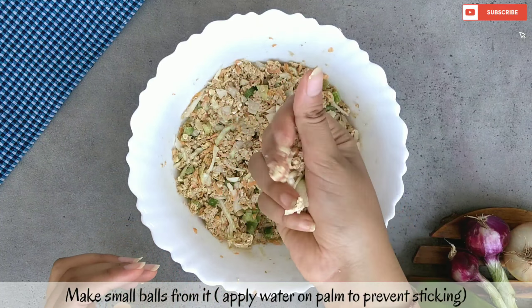After 5 minutes, we will put a little oil on our hands and shape the mixture like this. Now our Oats Manchurian balls are ready to fry.